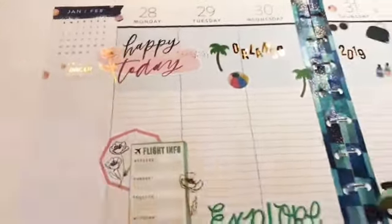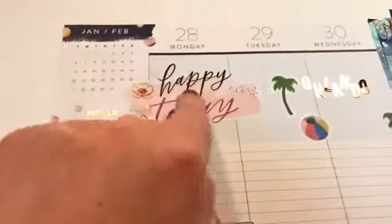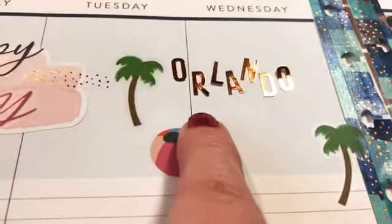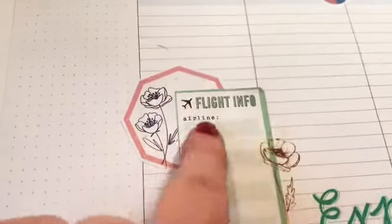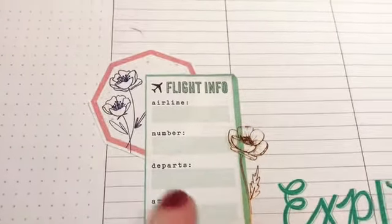I will be traveling this week — I'm going to try to get a large view for you. I just put 'happy today' because I'm on my way to Orlando. I'm probably not going to put anything in this area. My flight information will be in here — this is one of the be happy stickers with the wonderful travel stickers.